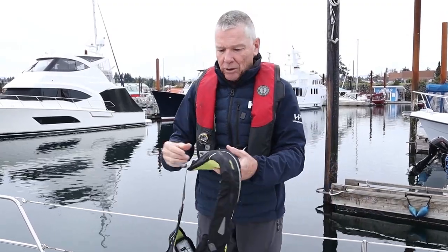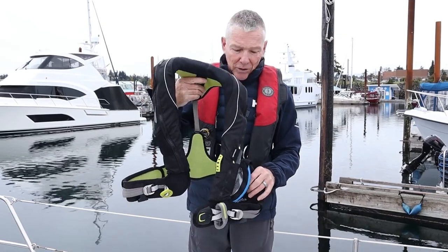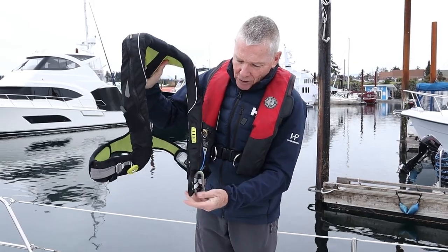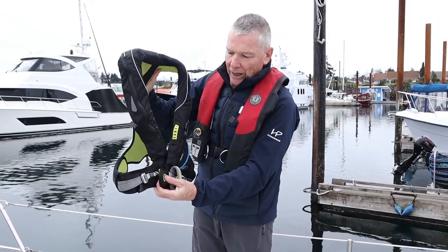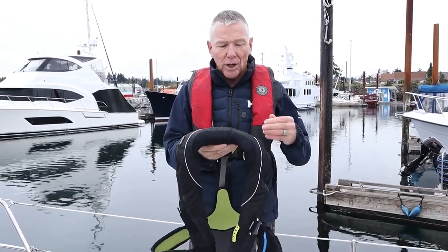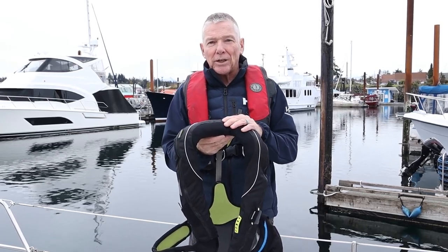Moving up the scale, we have the DeckVest 5D, which is an offshore vest filled with features. It has the loop for your tether and the attachment point. SpinLock also makes the Vito, and there are a bunch of other companies that make PFDs with integrated harnesses.